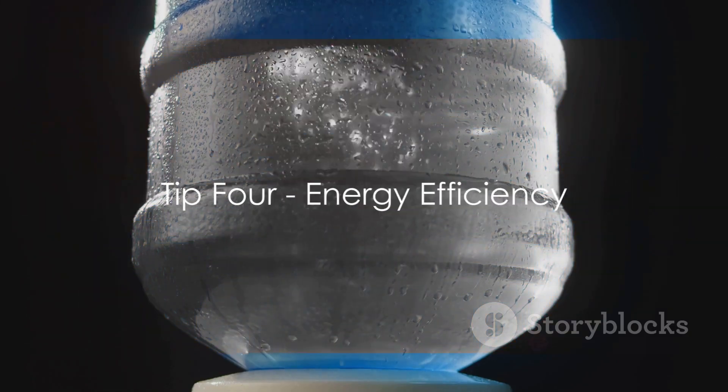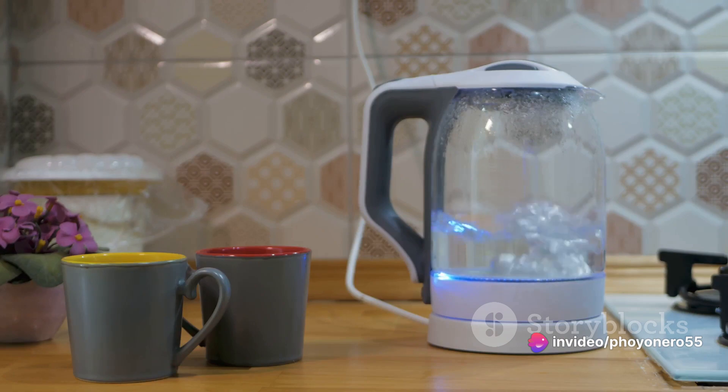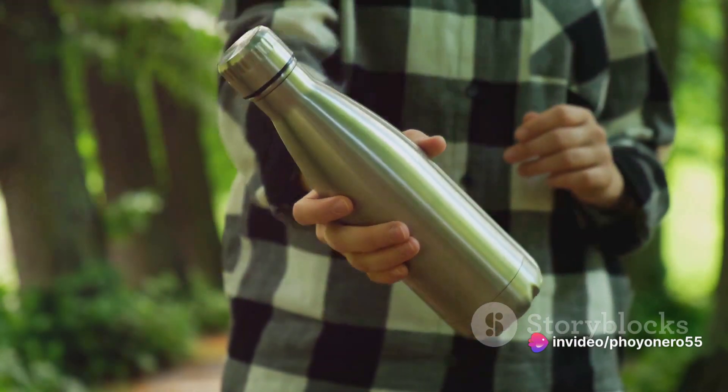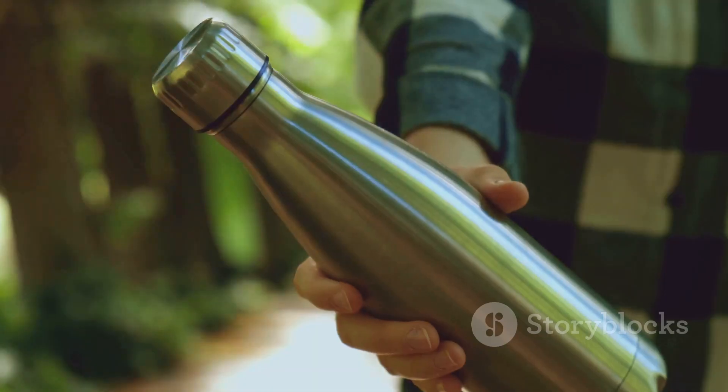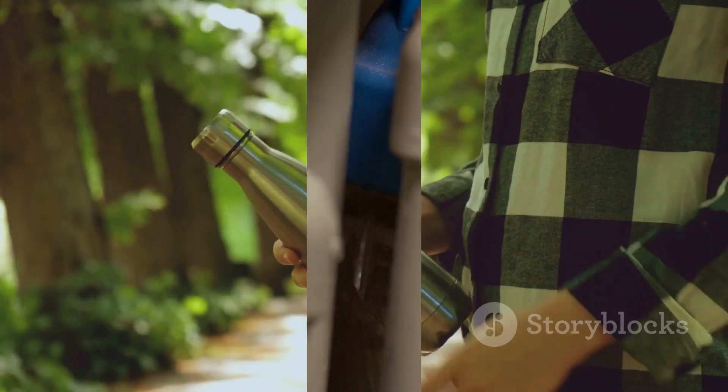Tip number four: consider energy efficiency. A dispenser that's energy efficient not only reduces your electricity bills, but it also lessens your carbon footprint. It's a win-win, really. An energy-efficient dispenser keeps you hydrated while caring for the planet.